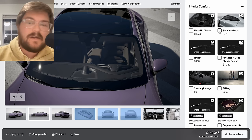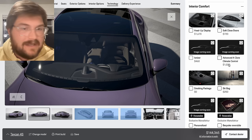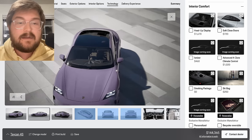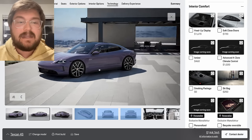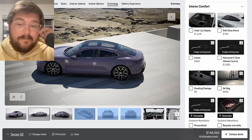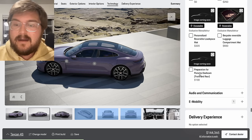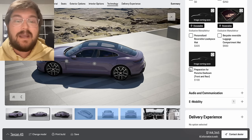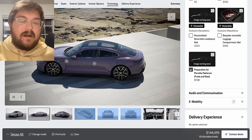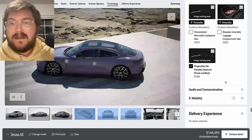Soft-close doors are $720 — you don't need them. Ionizer — don't need it. Advanced four-zone climate control — you don't need it. If you're really putting people in the back of the car a lot, don't get a Taycan sedan; get a Cross Turismo or Sport Turismo and then get the four-zone. If no one's going in the back seat, just keep those vents off. Smoking package doesn't help you in this car at all. And preparation for the Porsche dash cam front and rear — yes — it just adds the USB ports so you don't have to hardwire anything. $130 just takes care of it. You should have a dash cam in your car.